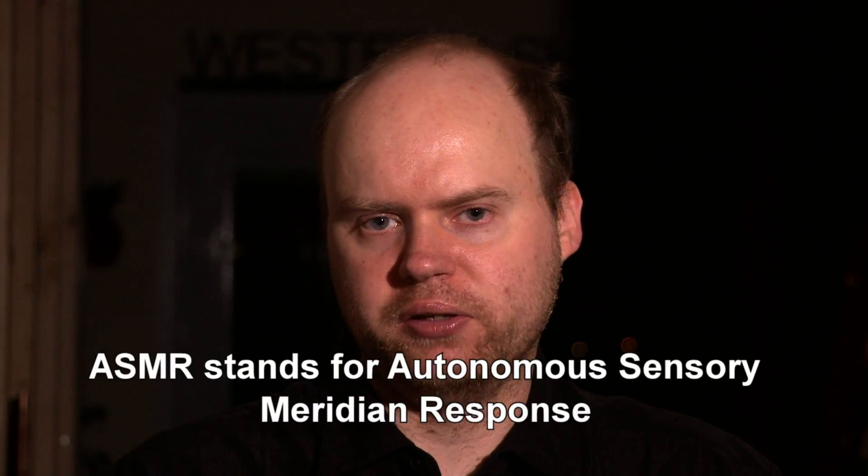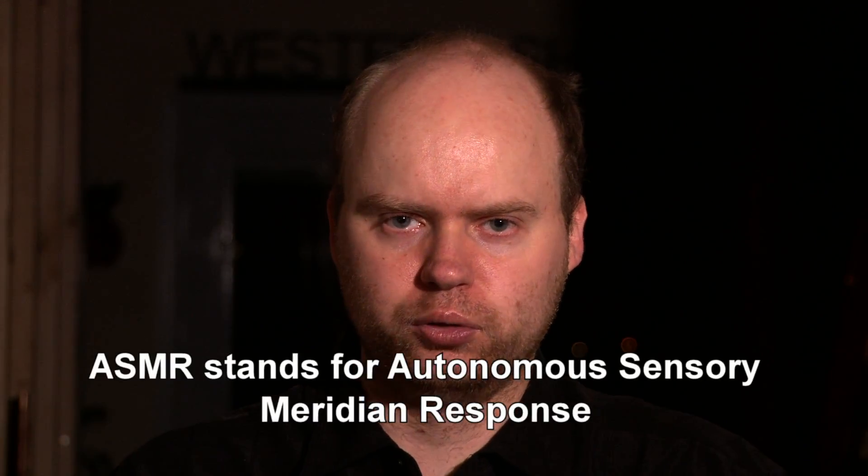ASMR is a type of video that's becoming very popular on YouTube and has increased in popularity over the past year. The best way to describe it is mouth noises and very close microphone noises that simulate what somebody sounds like when they're right next to your ear. The idea behind it is you get tingling sensations throughout your body, especially if you wear a good pair of headphones.